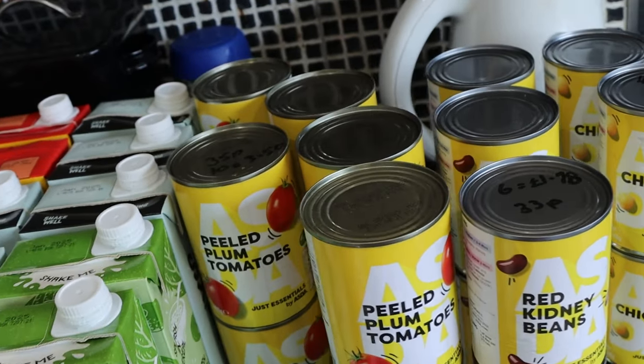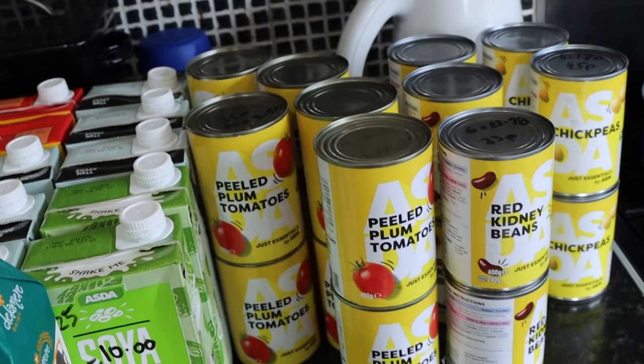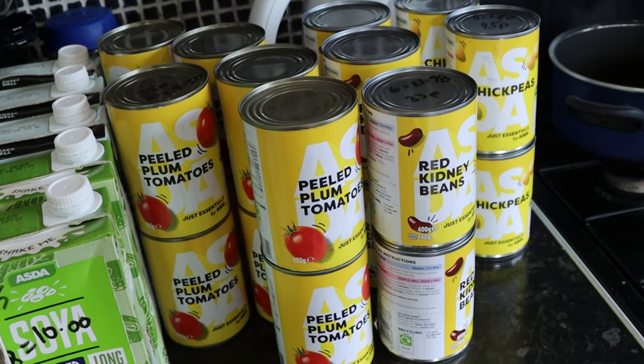Now I am a pescatarian — I feel like a broken record saying this but it's important context, especially if you're watching for the first time. Anyway, I eat a lot of pulses. My daughter's been home from uni for quite a while and she's gone back now, but I've got out of the habit of cooking as many pulses as I normally would because she's not keen on them. So I'm looking forward to getting back to my normal eating habits again.